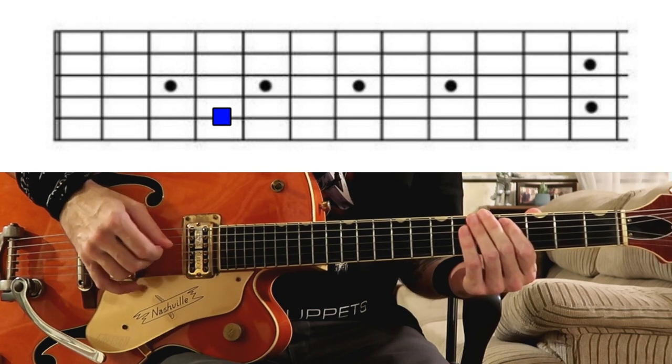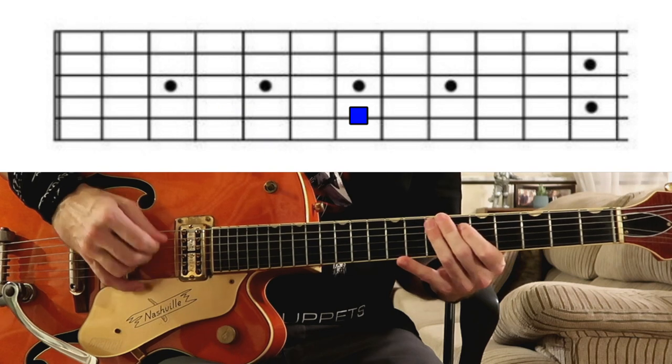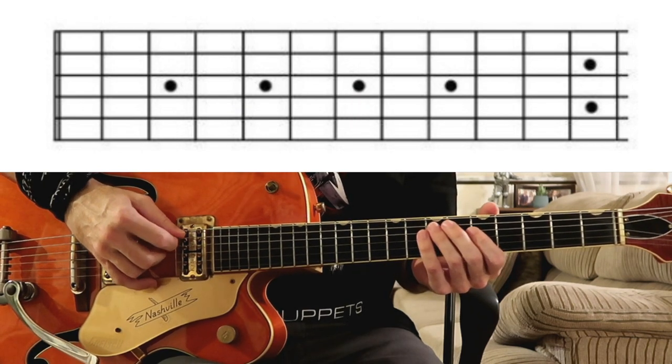If you're going to play this ending lick with a rhythm section or bass player, they're going to need to know what to play behind you. So let me show you really quick what the bass player may play as you're playing that ending lick. Or the bass can follow along with what the guitar plays.